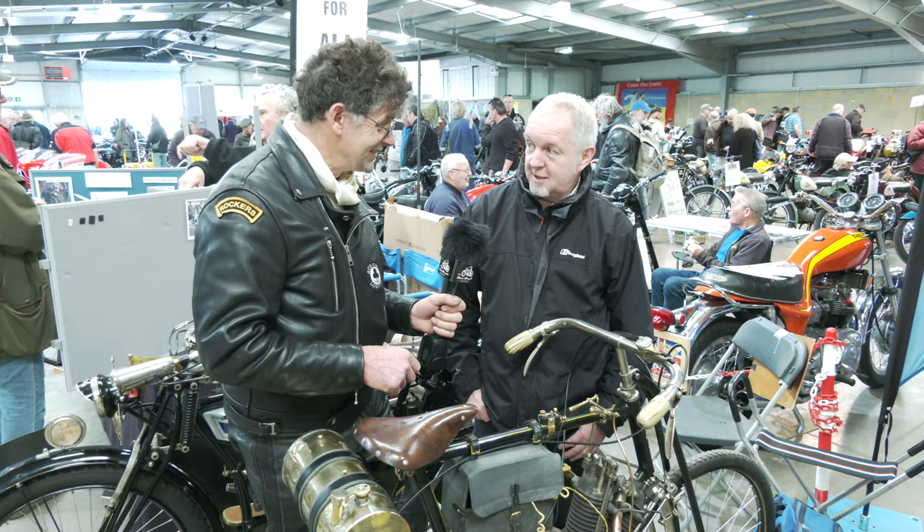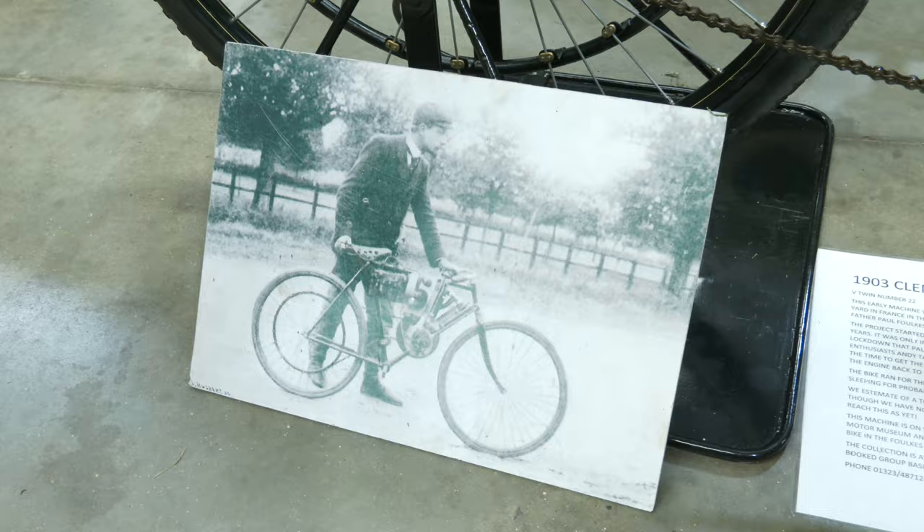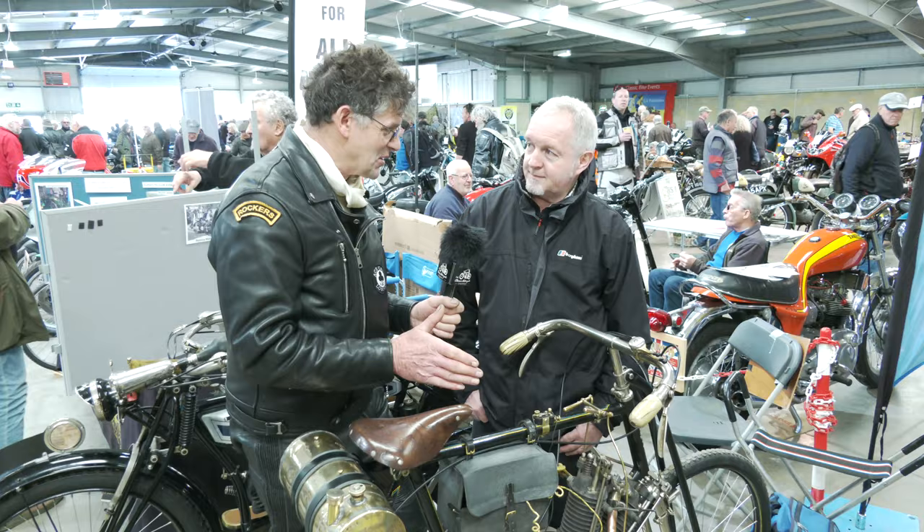Race bike? Yeah, believe it or not, they used to race bikes like this. This is almost really a bicycle frame, isn't it? It is very much an adapted bicycle frame with a clip-on engine.